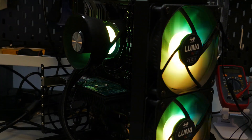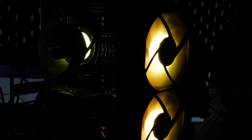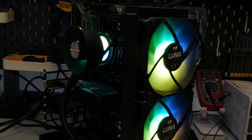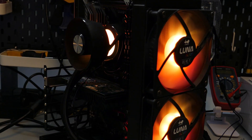For the ARGB LEDs, I do like the way the block looks — the LEDs behind the fan look really nice. The fans look good too; the LEDs are bright and the colors look good. But this is a very subjective thing.